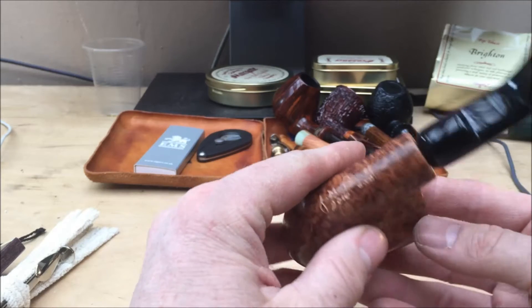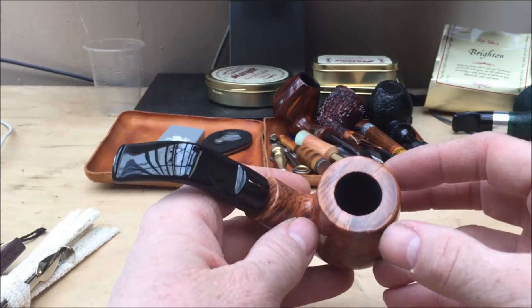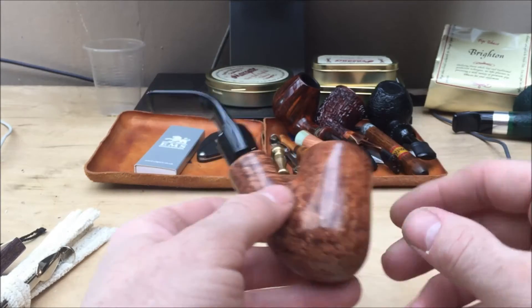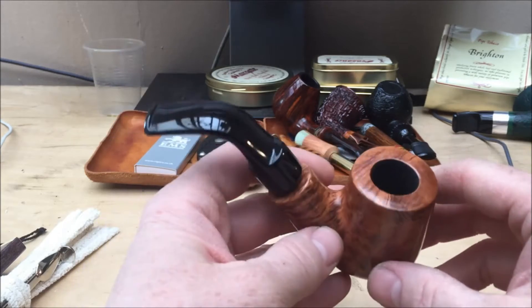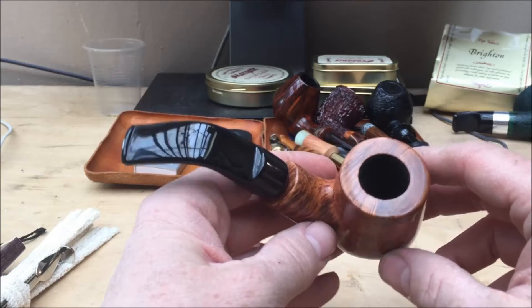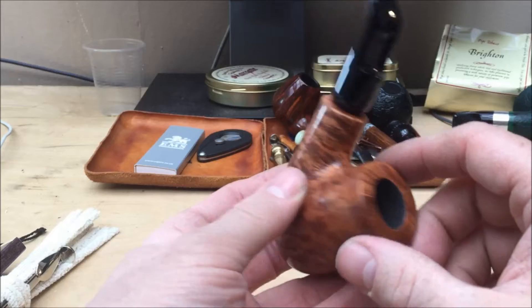J.M. Boswell, 2016, USA. Nice deep bowl, tapered bowl. The bowl goes to around there, and the draught hole comes in a little bit higher up. It'll be interesting to see how that smokes. You've got the Boswell coating on the inside — the bowl coating.